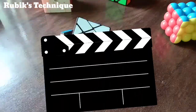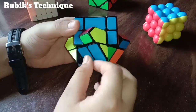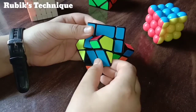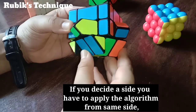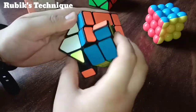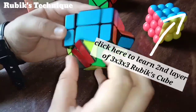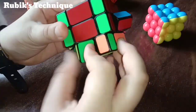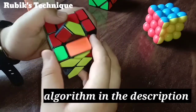Now let's get started with the second layer. We have to solve it like a 3x3, but we don't have to see the two colors. The non-fixed edge pieces are of only one color, so we apply the algorithm from any side. The algorithm is in the description, or you can watch my tutorial for the second layer of the 3x3. You can also follow my hands.